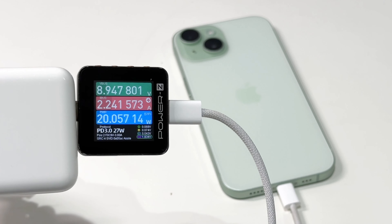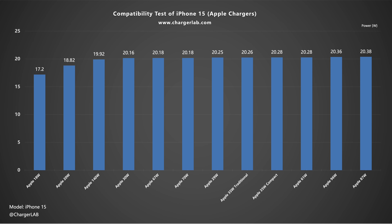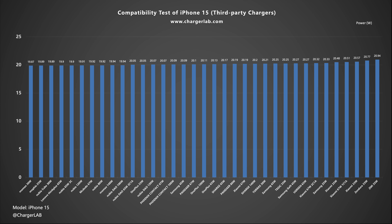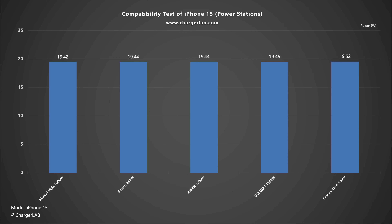Starting with the compatibility test. Like the iPhone 15 Pro, the charging power is around 20W. Even if we open the camera, the peak power can only reach around 25W. We tested almost all Apple original chargers — even the Apple 29W charger cannot trigger the 14.5V. As for third-party chargers, power banks, and power stations, the iPhone 15 is compatible with all devices, and the charging power is very stable at around 20W. So even though it is cheaper, the charging performance is the same as the iPhone 15 Pro.